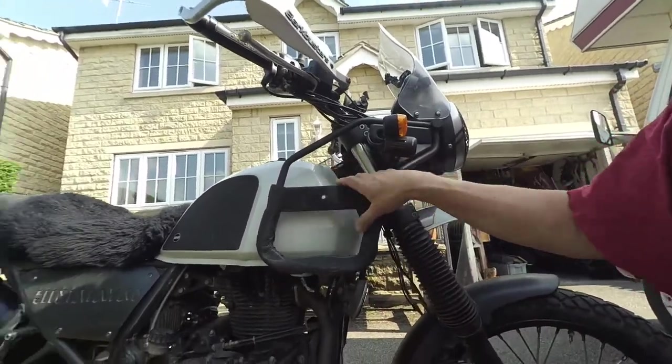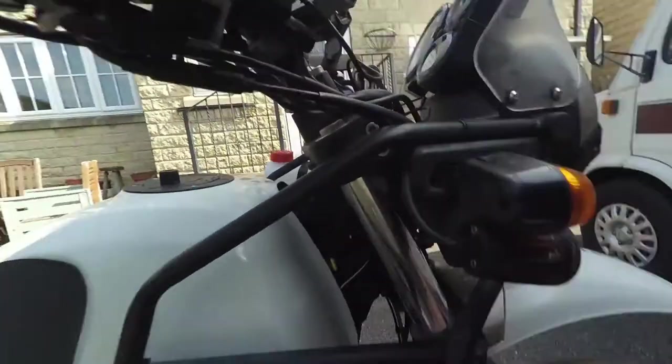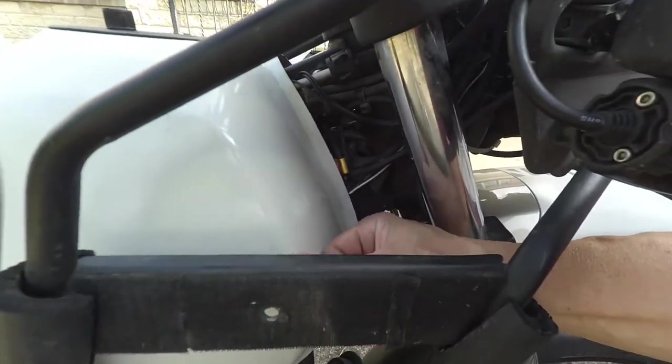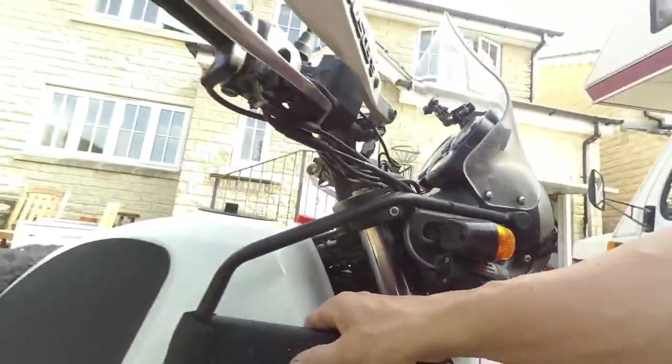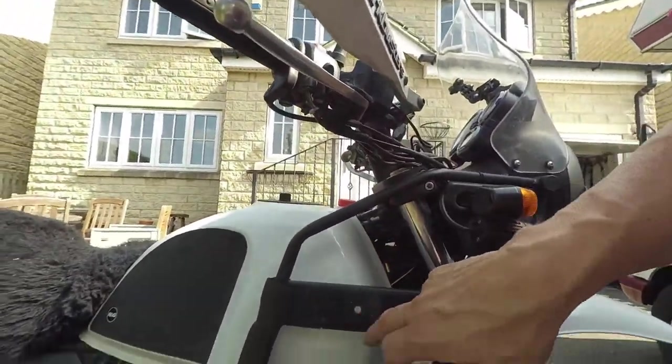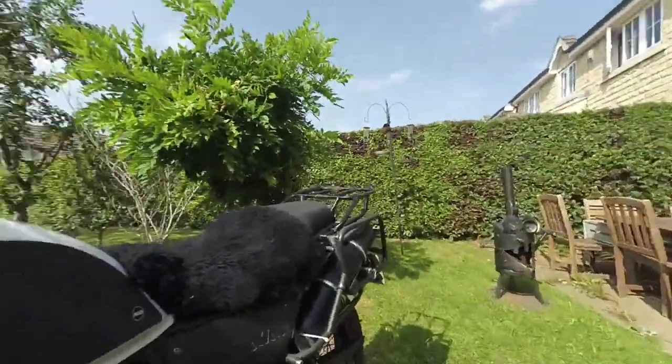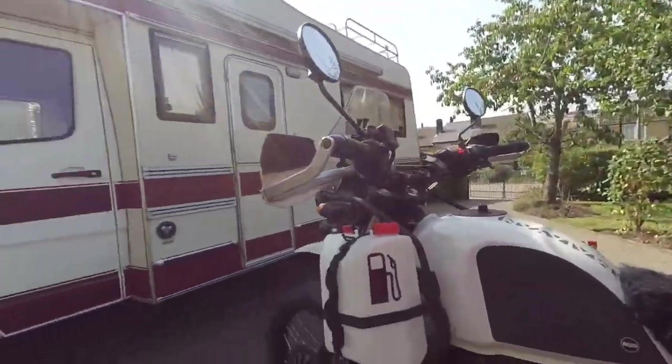Obviously I've drilled a hole through there. I did make the mistake of not putting a block of wood behind it when drilling, and I nicked my tank, but a little bit of nail varnish on there will stop it rusting. Obviously I've painted that hole. The one on this side is exactly the same.